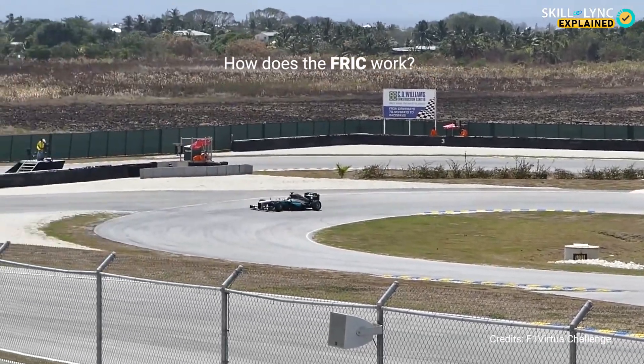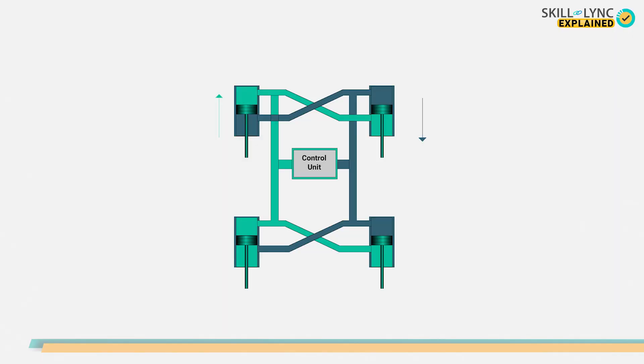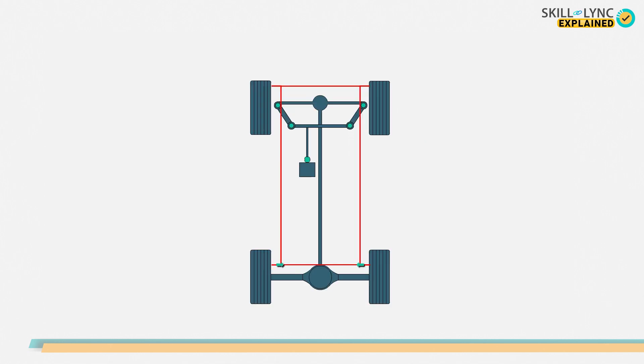So how does the FRIC work? The FRIC works by shifting the hydraulic fluid from one chamber to another. The suspension system of all the wheels are connected together by means of hydraulic pipes. So when there is displacement in one of the wheels, hydraulic pressure is created due to its displacement. This moves the remaining wheels accordingly.